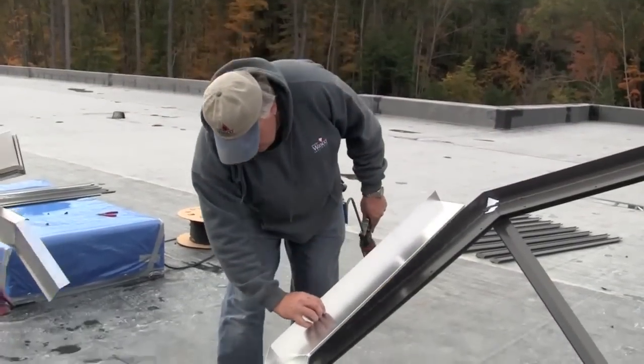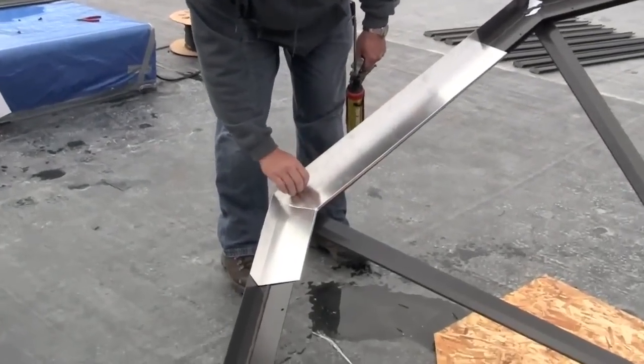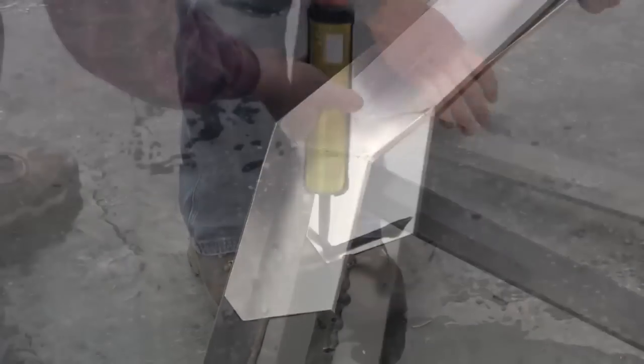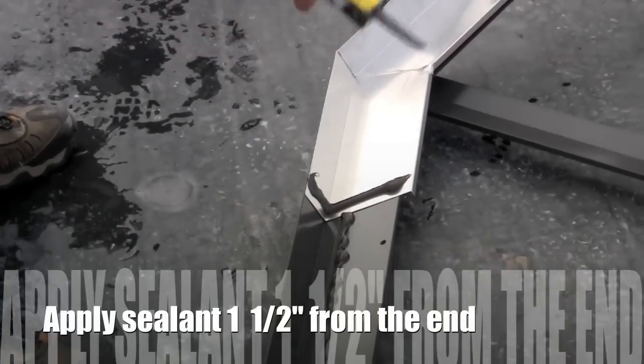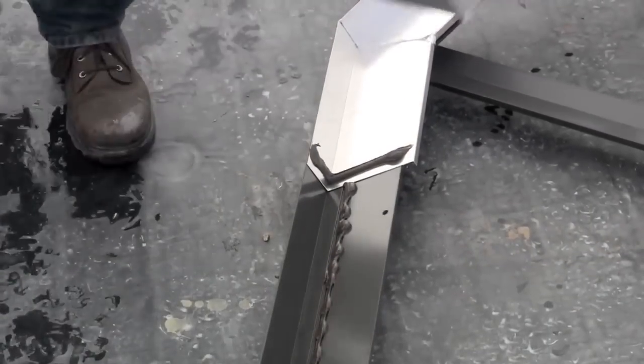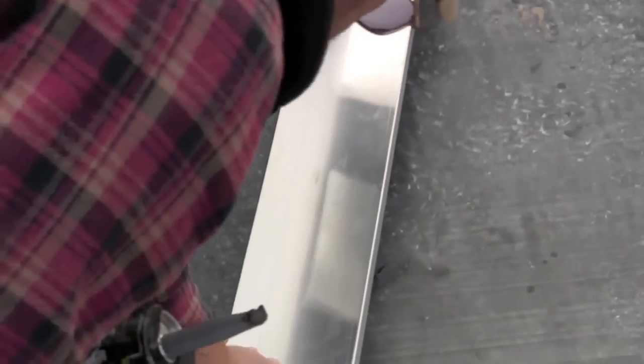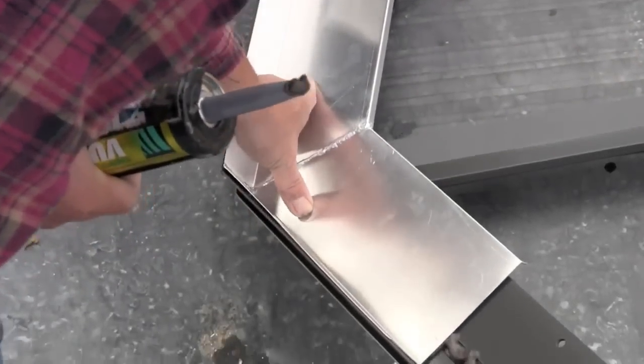Apply a section of the sill apron and press it firmly into the sealant. Apply a bead of the same sealant approximately one and one half inches from one end and apply another apron section. Repeat until complete and all lap joints have been sealed.